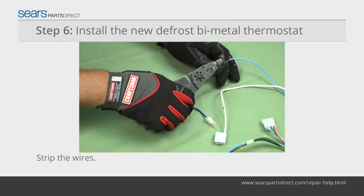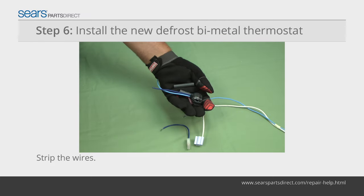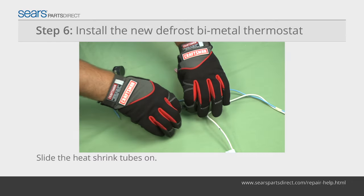Cut the electrical wires close to the defrost bimetal thermostat and remove it from the wire harness. Strip a quarter inch of insulation from the ends of the supply wires and the new defrost bimetal thermostat wires. Slide the heat shrink tubes onto the new bimetal thermostat wires.